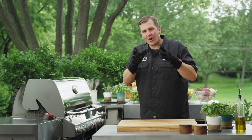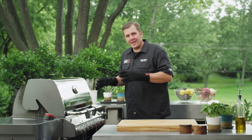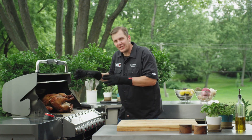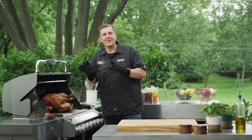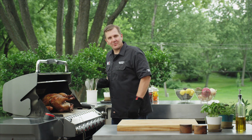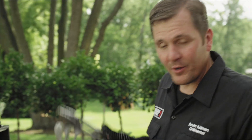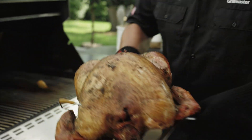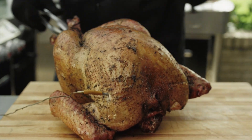Congratulations — the iGrill alarm just went off signaling our turkey is done. All of your hard work, time, and energy is going to be showcased now with the way this turkey looks. Check out that golden brown color — it looks amazing. Now our job is to get it off the grill and get it resting. I'm going to use my tongs and my spatula to get our turkey off.